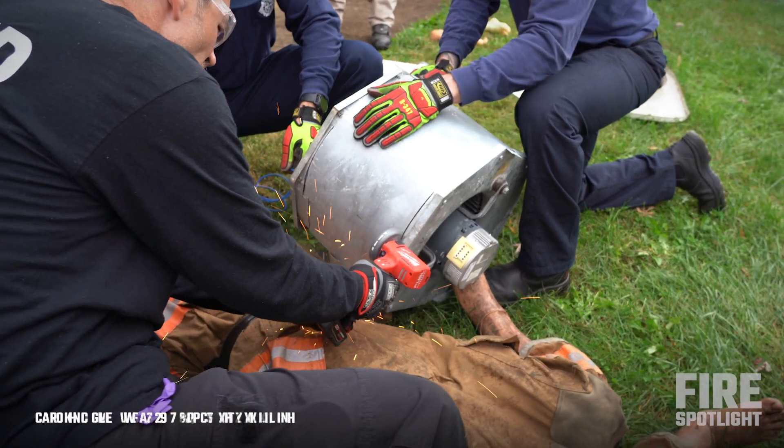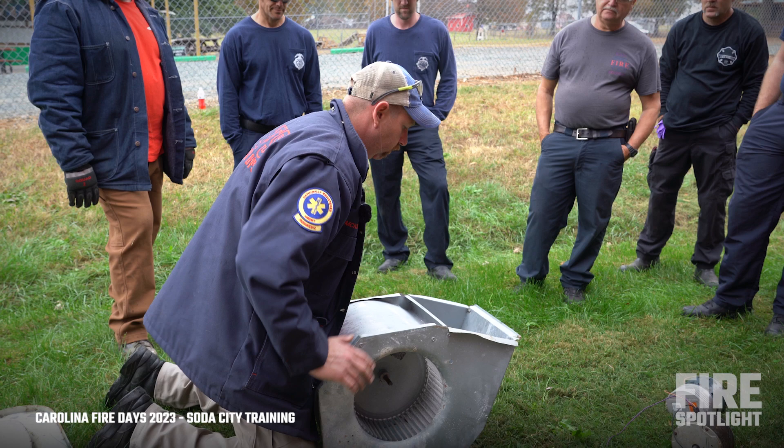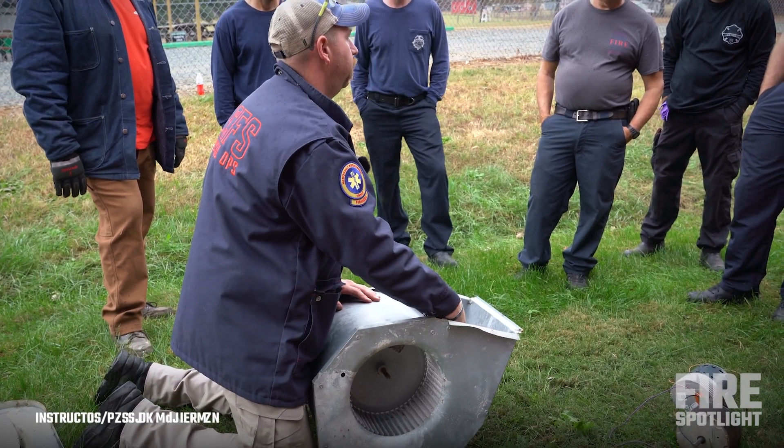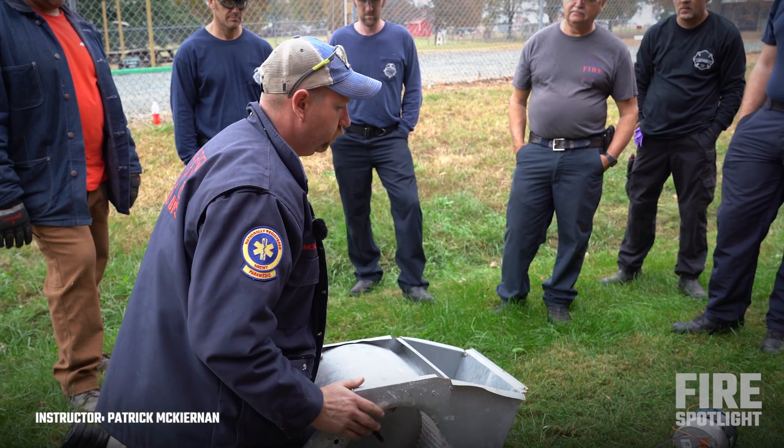You've got somebody working on an A-Track unit, nobody did a lockout/tagout, it cuts itself on. Just the way these work, now the hand is somewhere up in there. You can't see it. You don't want to back it out — you cause more damage.